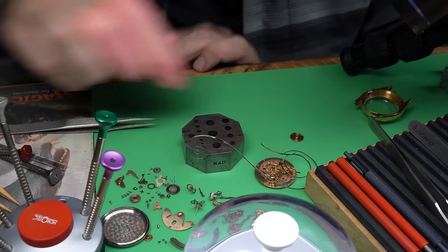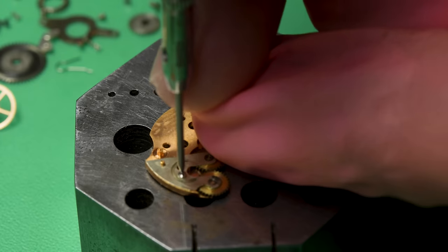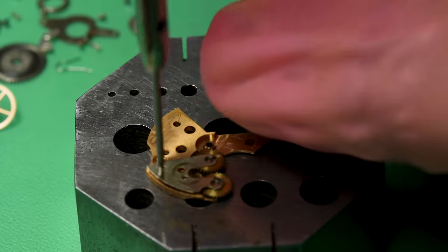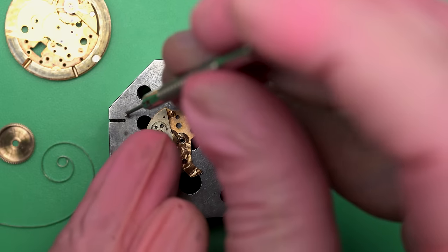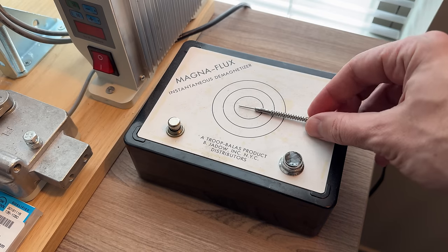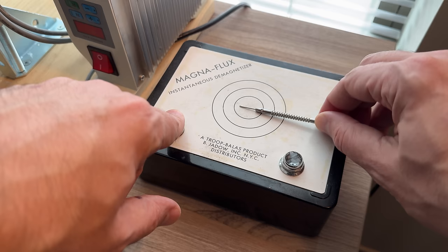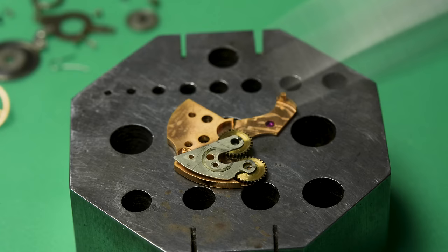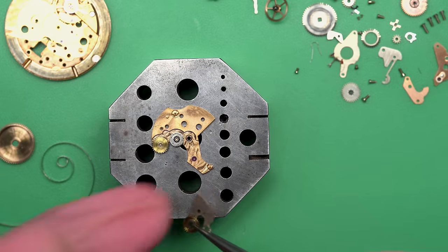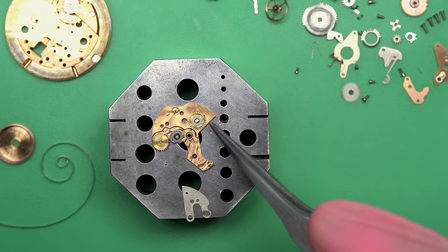It actually looks really good, and it does look like the main spring has been replaced at some point because main springs from this era don't actually look like that — this is a replacement spring from a later date. The screwdriver is now sticky; the screws are sticking to it, and that usually means it's been magnetized. So I'm going to put it on my demagnetizer — this is an old school one I got secondhand. You just put whatever tool it is, hit the button, it does an electrical thing underneath and demagnetizes it.